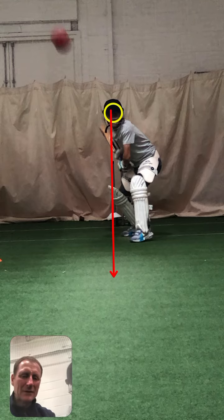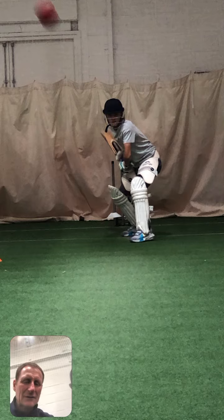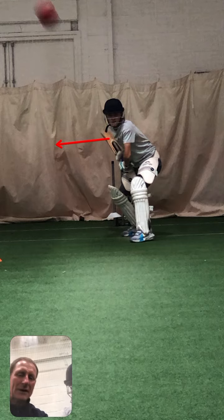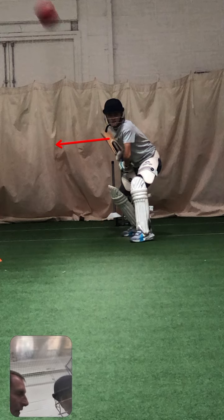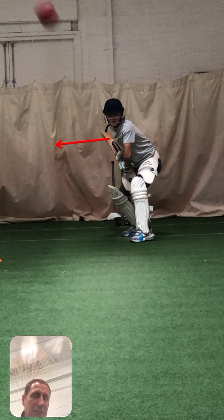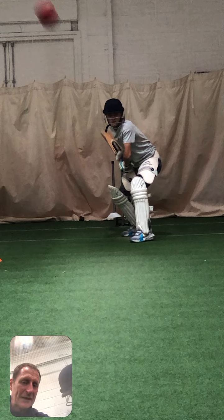We're about off stump. Can you see how open your body is? Your right knee is bent — you've got a massive bend on it. It's taking all of your weight to the offside, and that's why you struggle on the leg side. If I was playing against you, I'd have people swinging the ball into your leg stump. The head keeps falling over, so we need to stop that collapse of the back leg.